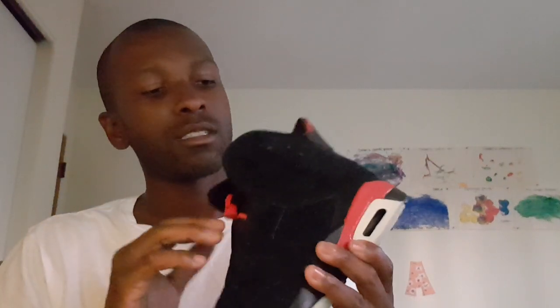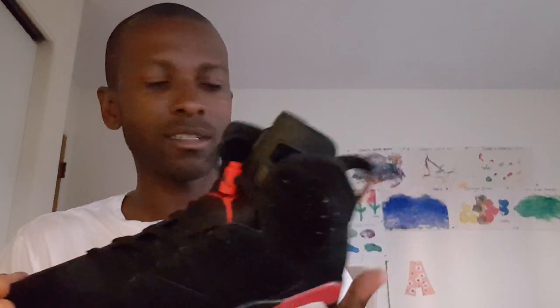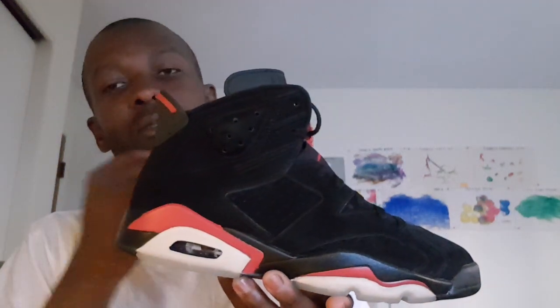These are brand new, deadstock — no creasing at all on these either. The new ones that are out now look more like a paint color compared to these. This right here is a darker red — it looks painted to me, including the white ones too. So let me know what you think.